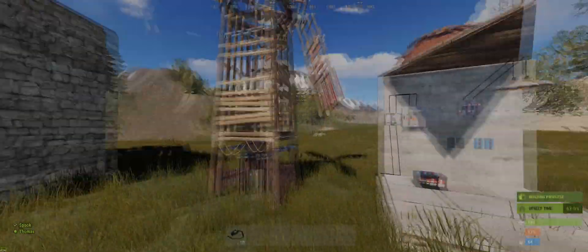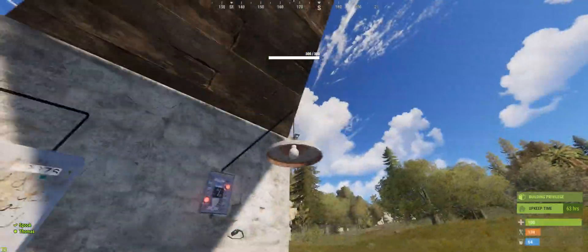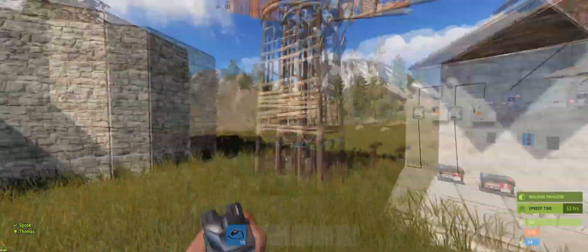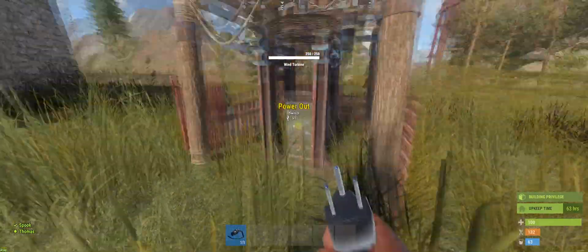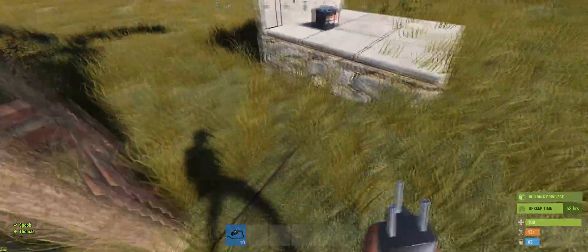Hi guys, this is Spook and in this video I'm going to show you how to pretty much get unlimited power for your base. In this case the base is just powering one light. We've got a power generator which is a turbine, which creates a lot more power than a solar panel. Currently outputting 53 — I've seen it go up to 120 before, but sometimes it can stop and give you none, and that's the reason for making this video.